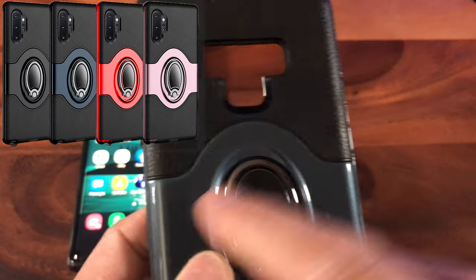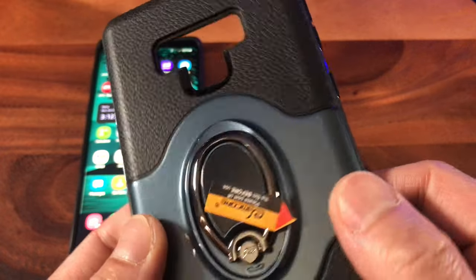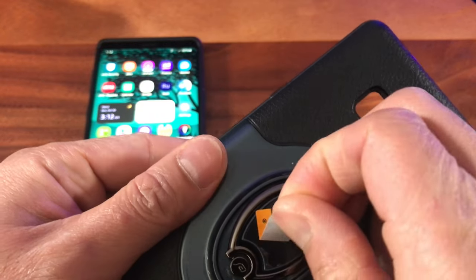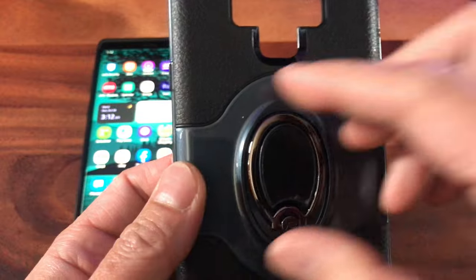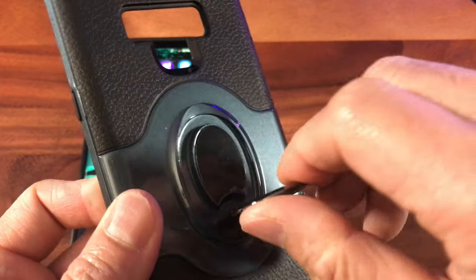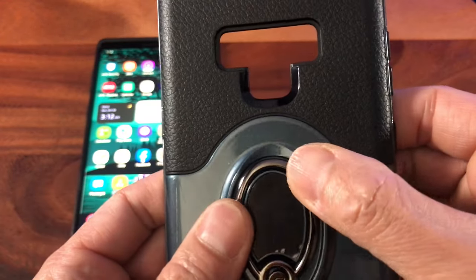I'm gonna decide to go over the navy blue. This looks like it's made of like resin plastic with a shiny finish to it. This is what I'm after — look at this. This is known as the ring holder and it's also a kickstand. See, it will take a 360 degree rotation. It acts as a kickstand.